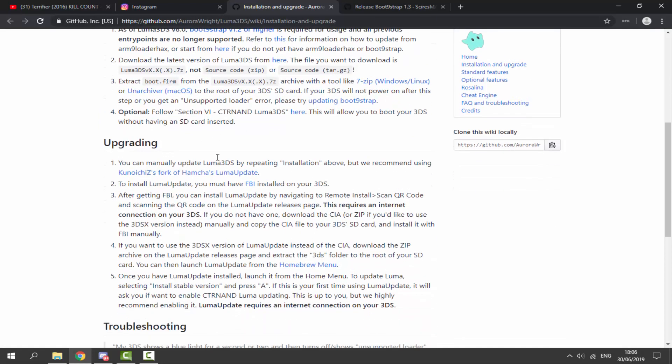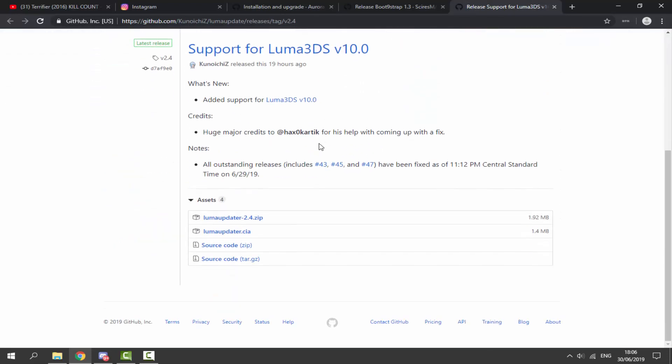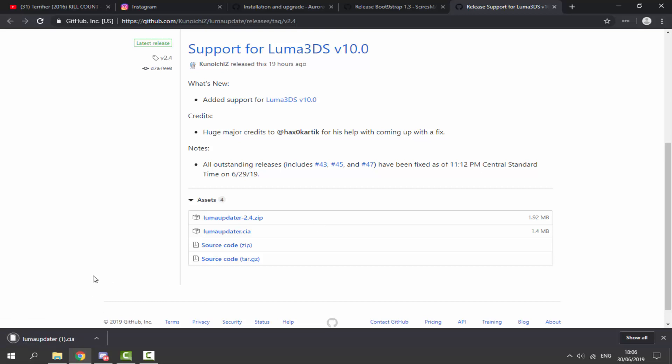They recommend installing via the update CIA, so that's what we're going to use. Click on this link and it opens up this page. Scroll down — there are two versions. This was updated 19 hours ago, but we can get the zip file version or the CIA version. The CIA version will automatically install it, so that's very easy. We're going to go with this method and click on the CIA.